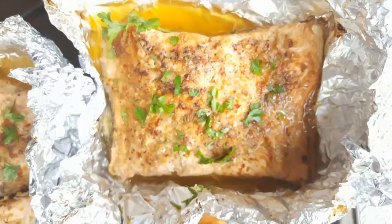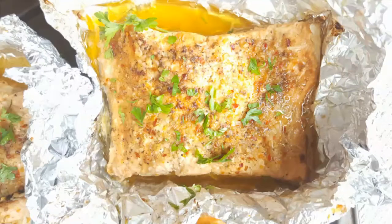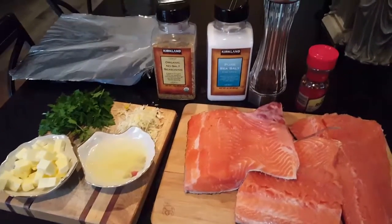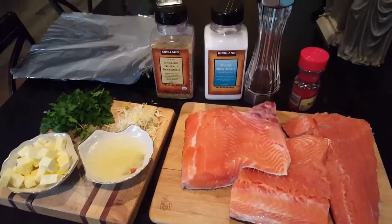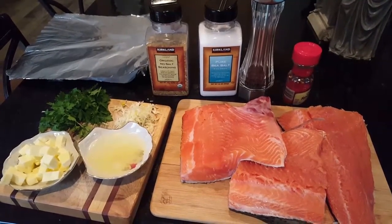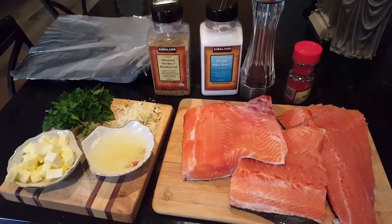Hi guys, today we'll be making salmon in foil packets. We're gonna be baking these to keep all the moisture in — just a different version of making it, so I hope you guys like it.